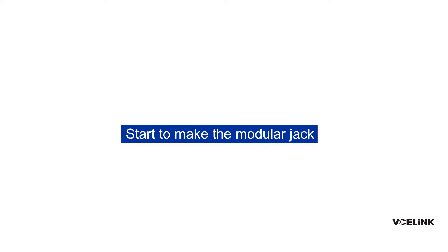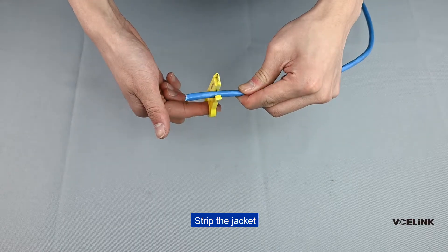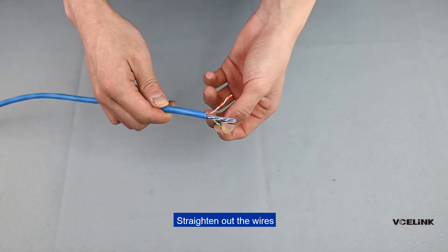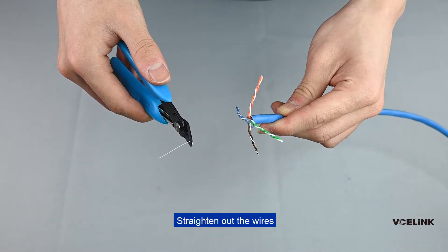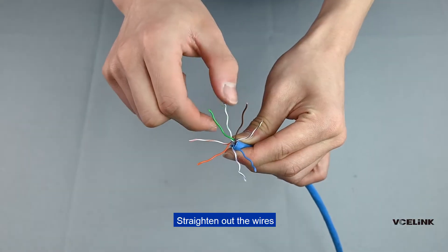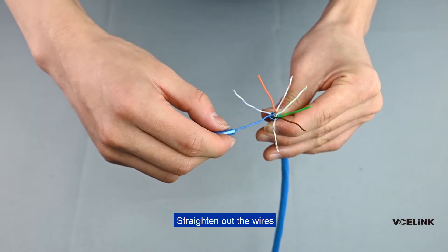Start to make the modular jack. Strip the jacket. Straighten out the wires and put them in position.